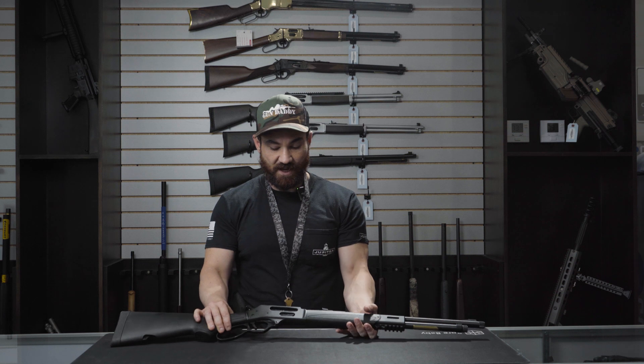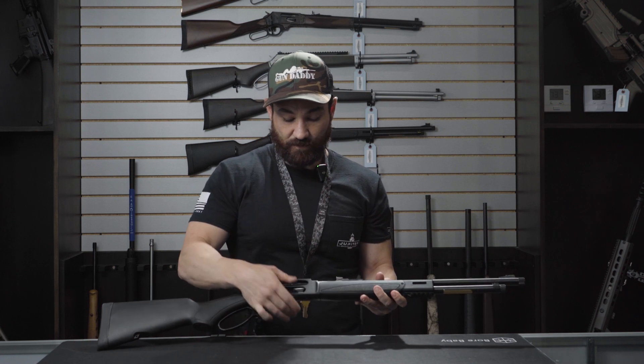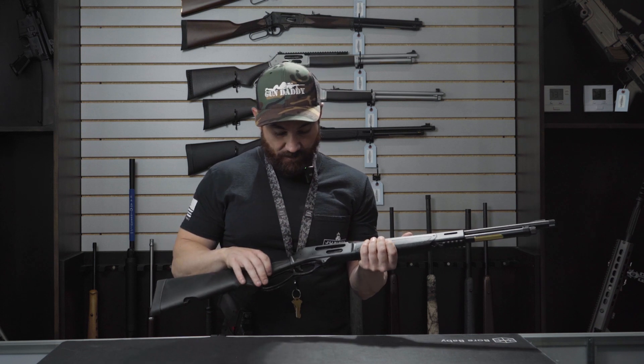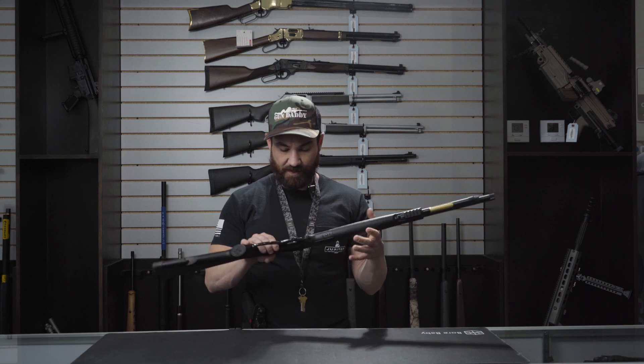This rifle is chambered in 45-70. What's pretty cool is not only do they have the loading tube, but you also have a loading side gate as well. Honestly, I own this rifle and I love it — it's a banger. I love using the side gate. They didn't go with too big of a loop; it's a pretty standard, nice loop.